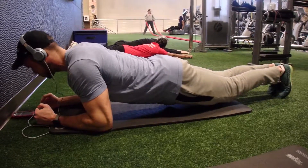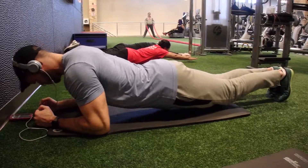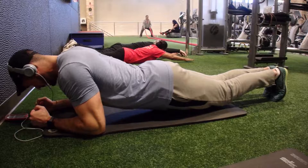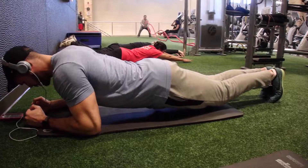For beginners I would recommend starting off for short increments of time, anywhere between 15 to 20 seconds — I would say four sets would be ideal. Obviously you're not going to be able to hold it out for a long time, so you work up to it.